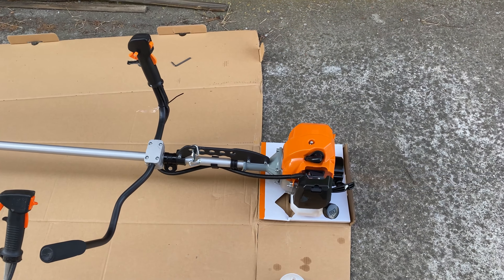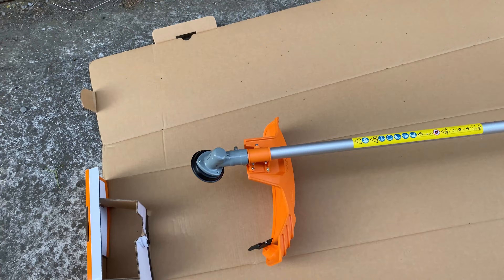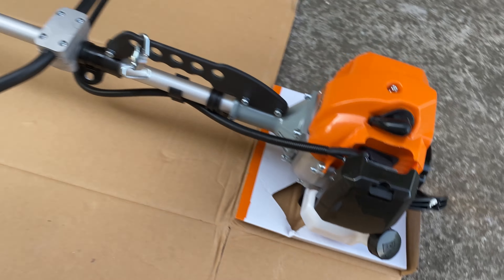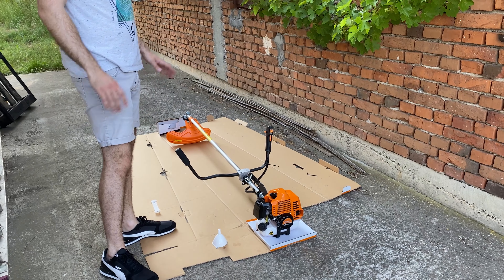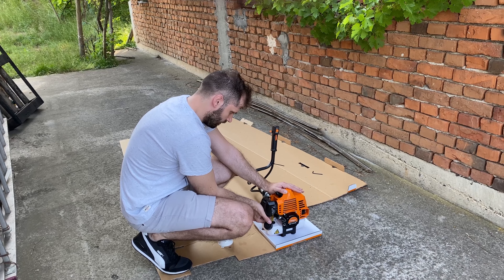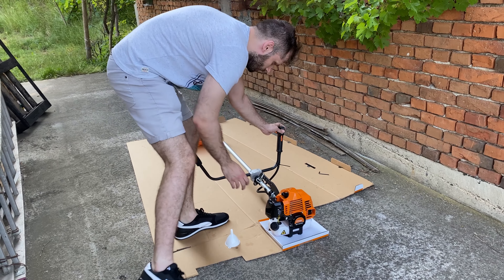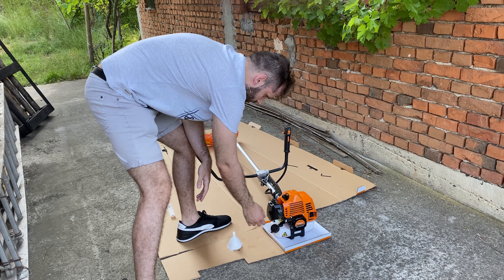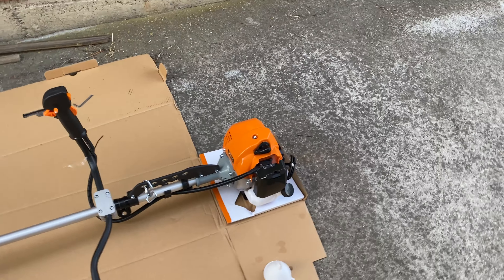I've finally assembled everything and set it up for my height and measurements. I plan to start it for the first time and let it run at least one full tank on idle. Okay, I'll do a first pull start — let's pump the fuel. Okay, I'll let it run like this for one full reservoir.